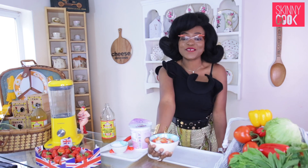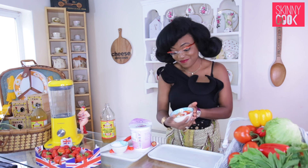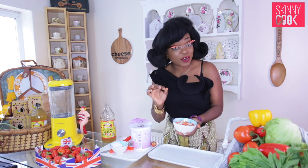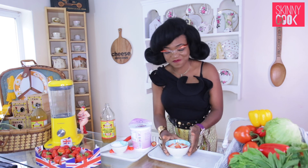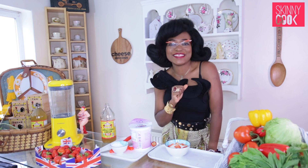A lovely, lovely dessert — healthy, good for you, low sugar, very good fat, great protein. Skinny cooking, healthy eating. See you soon — enjoy it!